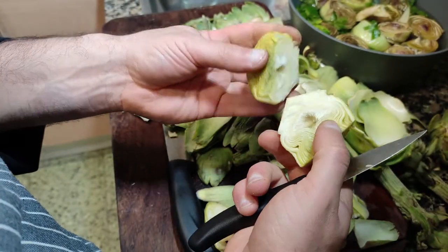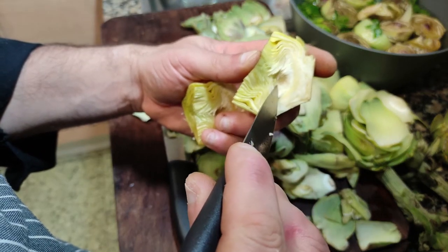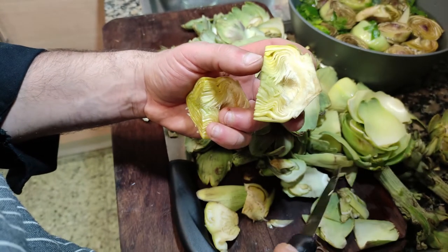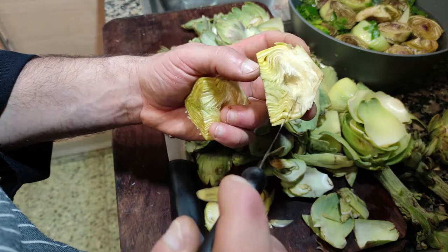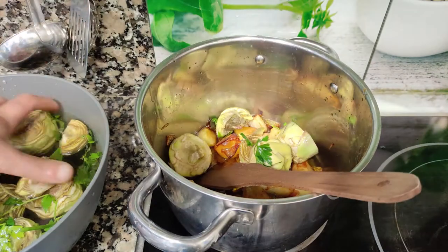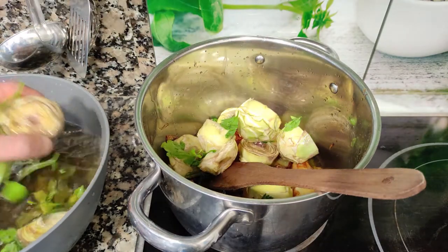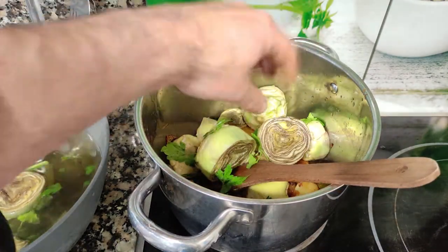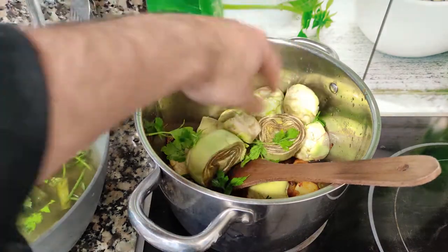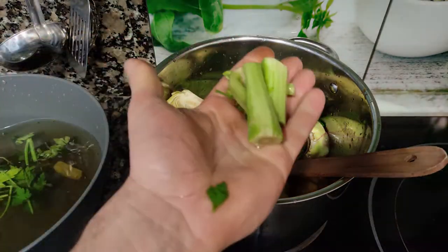I'm going to tell you something — you don't have to worry about the hairy part of your artichoke, because we are going to use a strainer after we blend our soup, so this is not going to be in our soup. Artichokes in. Don't worry about the parsley — parsley is an ingredient that's going to help the color and flavor. Don't forget about the stalks also.